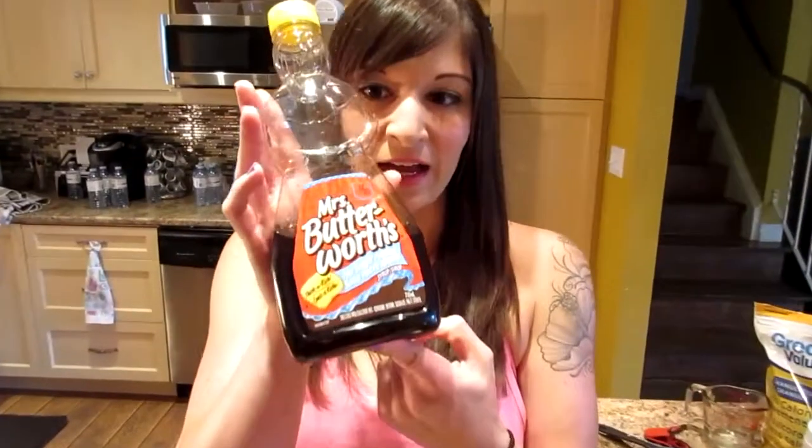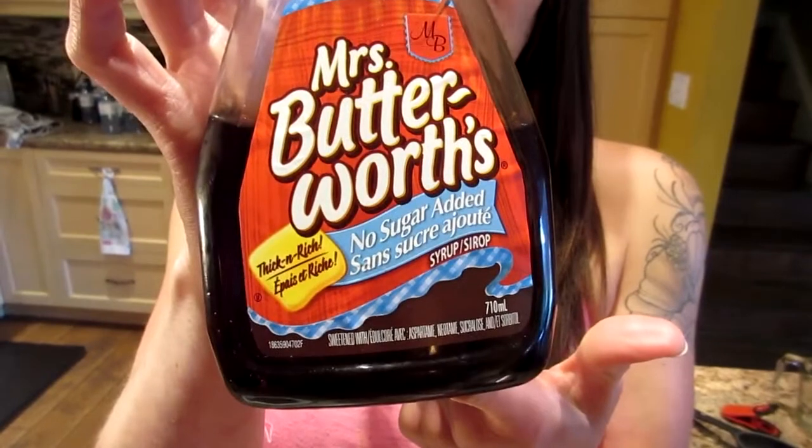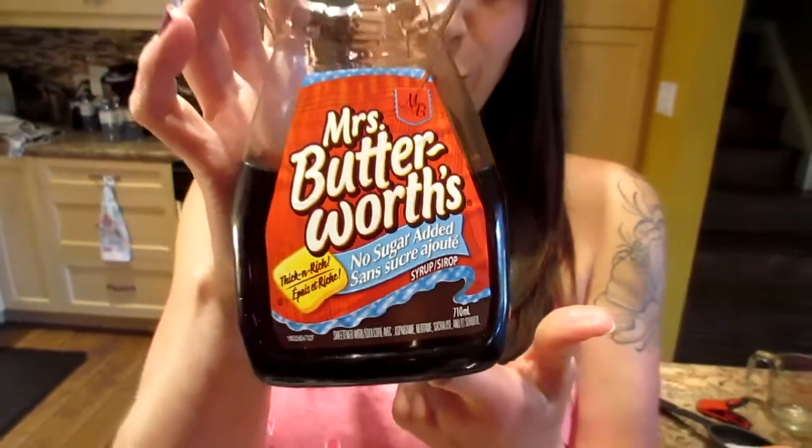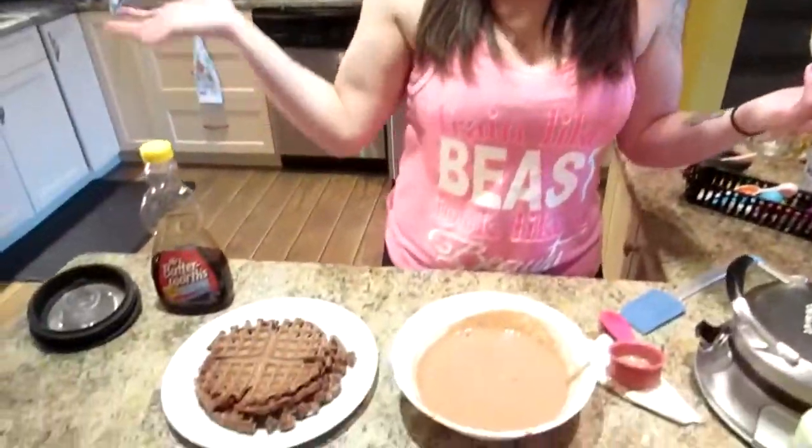And that is it. The syrup I use is Mrs. Butterworth's — for a quarter cup it's 20 calories, 8 carbs, no sugar, 1 fiber, and no fat. I only do two tablespoons, not a full quarter cup. You could also use low-sugar applesauce, sugar-free jam, fat-free whipped cream, or any sugar-free low-calorie topping you want.